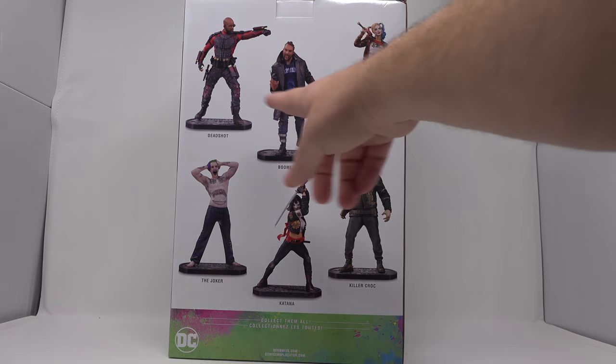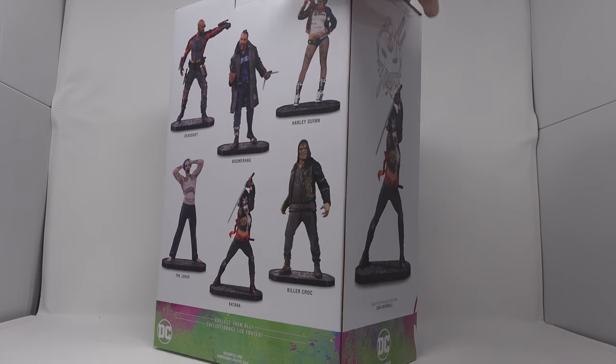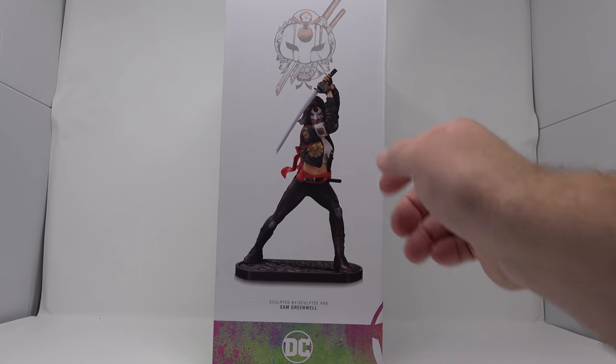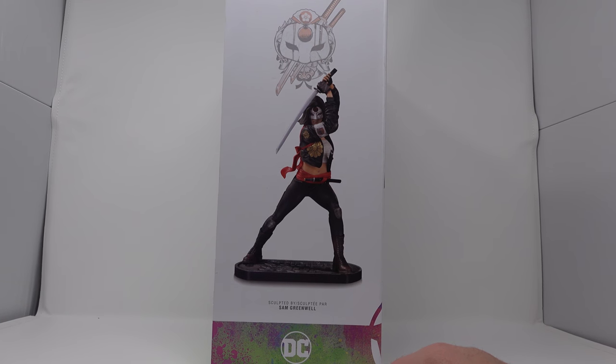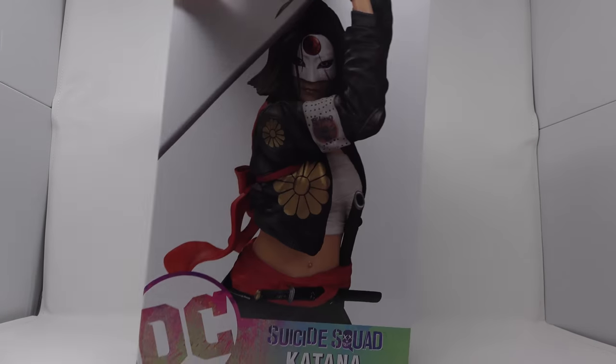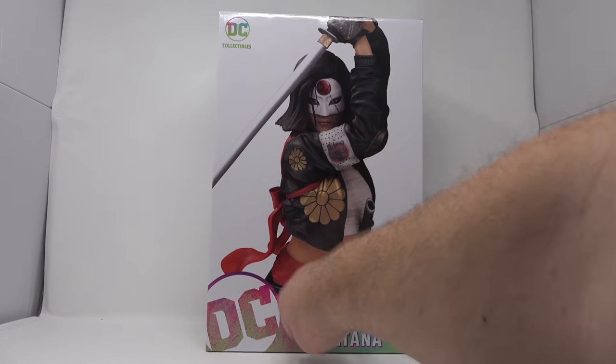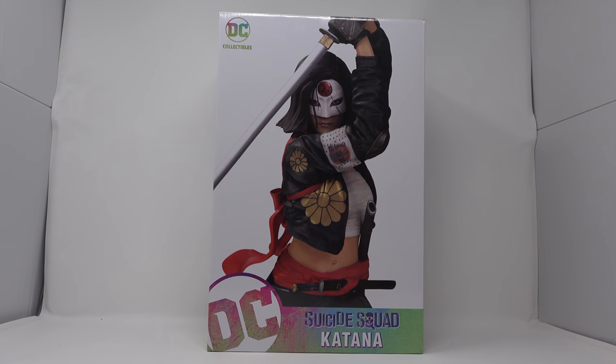Then you get a look at some of the other statues in the line here, and then a nice full view of the statue — looking good. It's really great, and then nothing on the bottom but logos, barcodes and stuff. All right, we'll get her out of the packaging and we'll be right back.